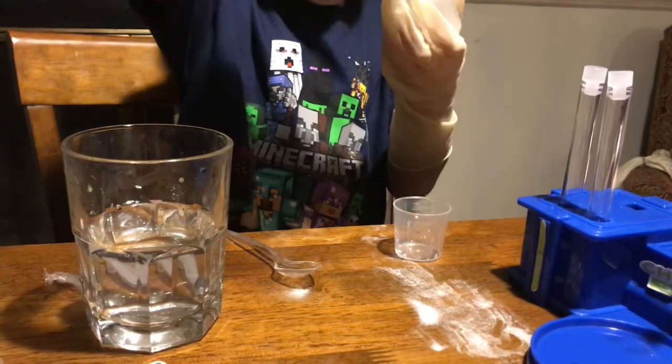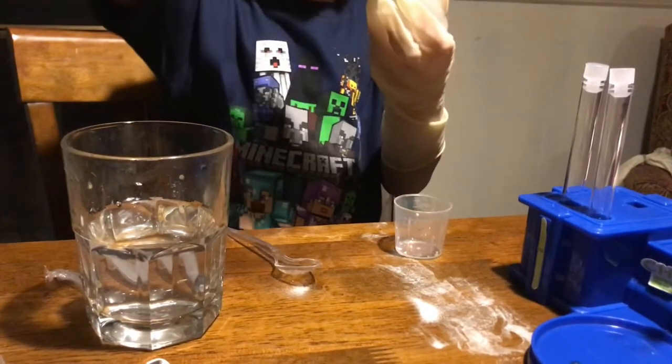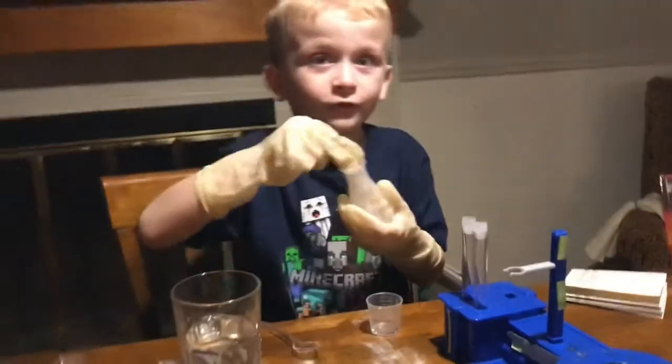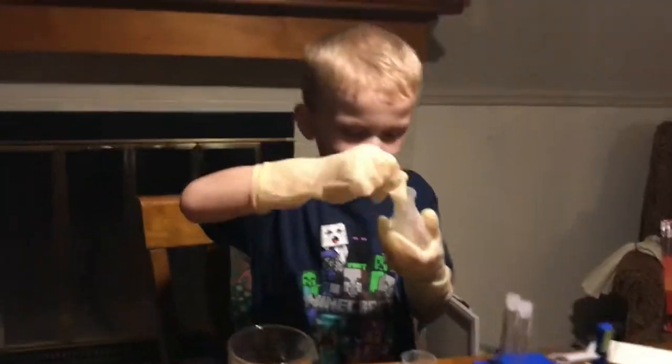Mix it. What happened? This stuff! Cool — this is like shaving cream. Look at that!